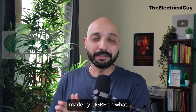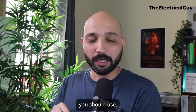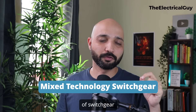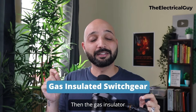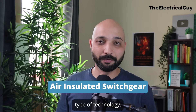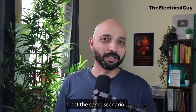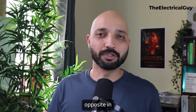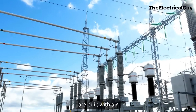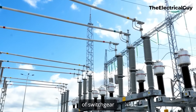A detailed analysis was made by Seagrey on what type of switchgear technologies you should use, especially in the high voltage substation. They found that the first preference should be given to the mixed type of switchgear technology, then the gas insulated type, and lastly the air insulated type. But it's exactly opposite in practical life — even today, most substations are built with air insulated type of switchgear technology.